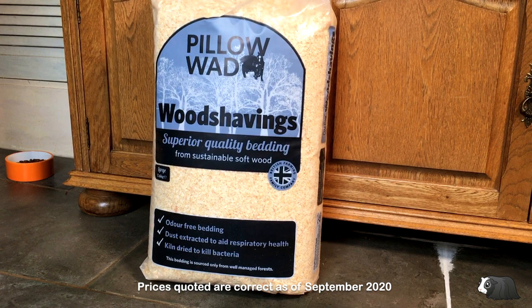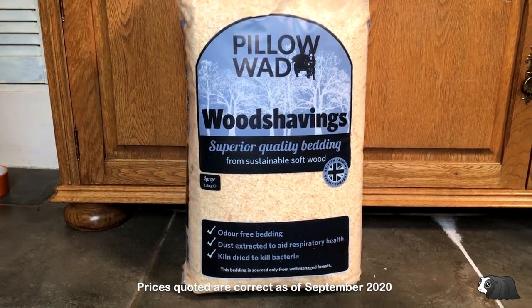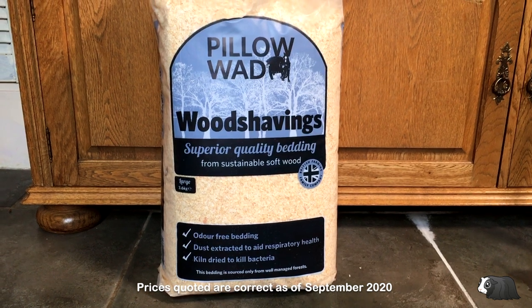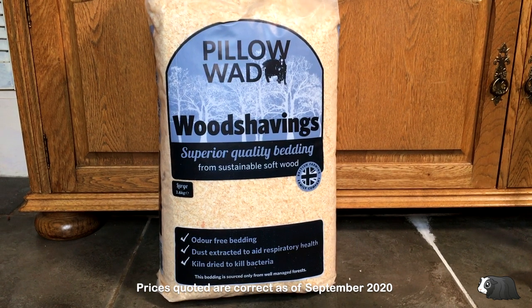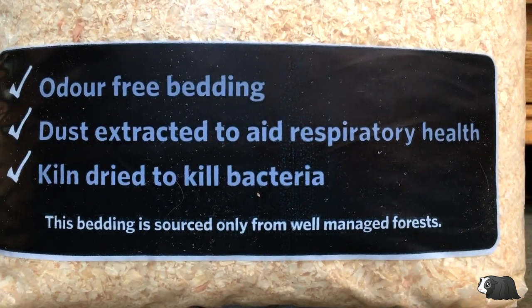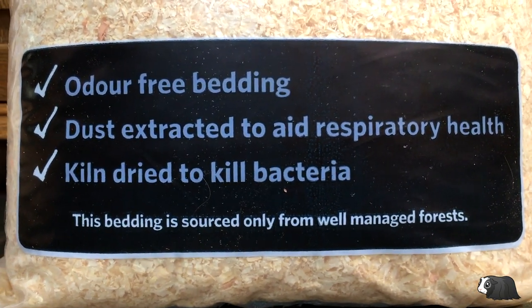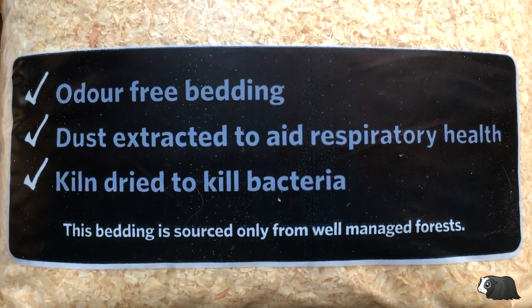I'm using Pillow Wad pine shavings and I've bought a multi-pack of three, which cost £20 for 10.8 kilograms — that's about $26. I'll put a link to where you can buy this brand in the description below. Pine bedding must be kiln dried and dust extracted. The kiln drying removes aromatic oils that are harmful to guinea pigs.